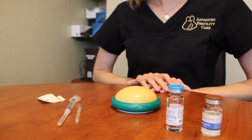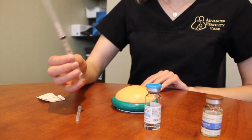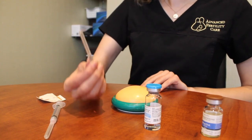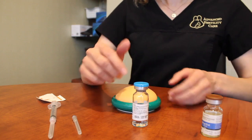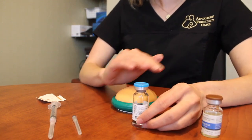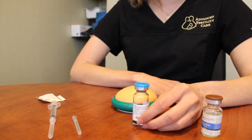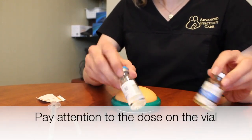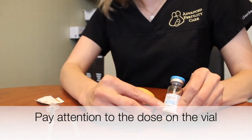To do your progesterone in oil injection, you're going to need your progesterone vial, your syringe with a needle attached to it, and then you're also going to need your needle for administration. These vials are multi-use, so just make sure that you do alcohol wipe the top of them every time before you actually withdraw any medication.